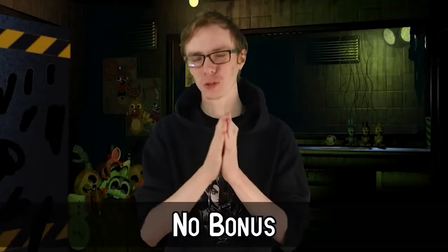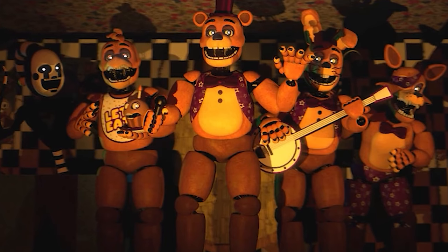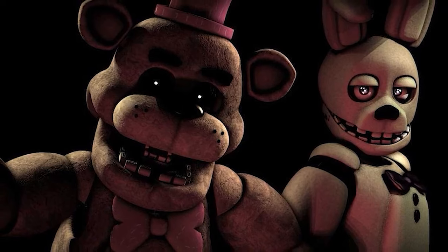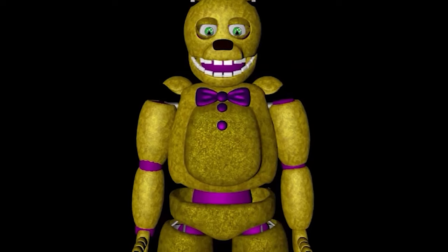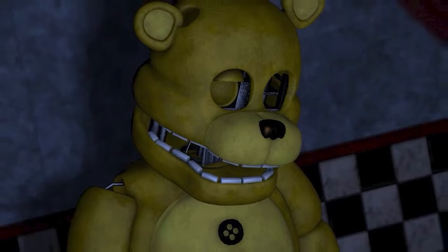Number 8: No Bonus. The springlock mechanism is probably the most intuitive thing that FNAF's world invented — the ability to move robotic parts out of the way enough for a human to fit inside is nuts. And while it may be dangerous, we also drive over 100 kilometers per hour in huge metal death boxes. There is nothing compared to the ability to be both animatronic and suit; that's an incredible feat of technology. But the foam guy tapes from FNAF 3 never mention a bonus for risking your life in one of these suits, and there doesn't seem to be any compensation package for your loved ones if you get springlocked.